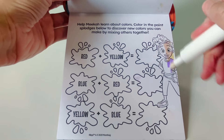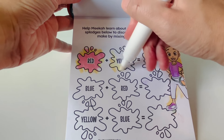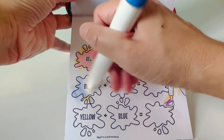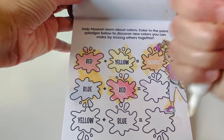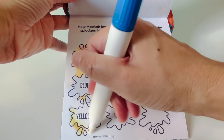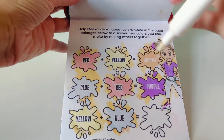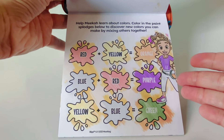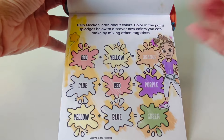Help Mika learn about colors. Here is the color red plus the color yellow — red and yellow make the color orange. The color blue plus red mixed together makes purple. The color yellow plus blue mixed together makes the color green. Way to go. Let's find our star balloon — here it is right away. We found our yellow star balloon.